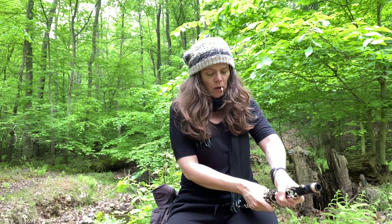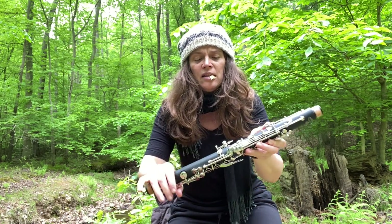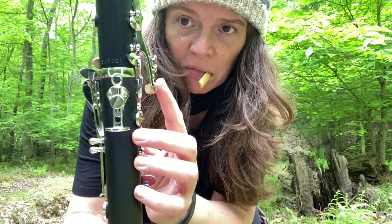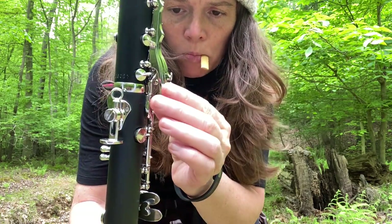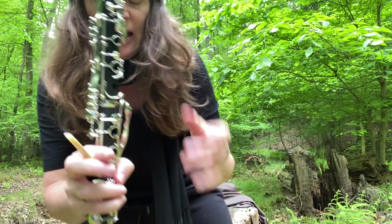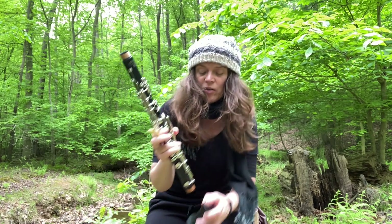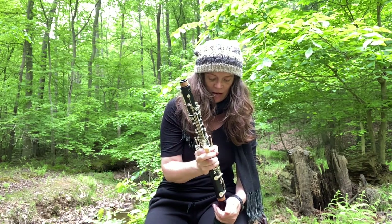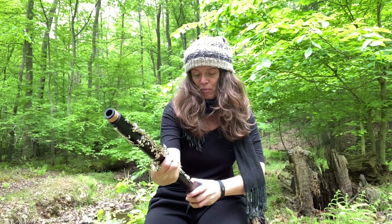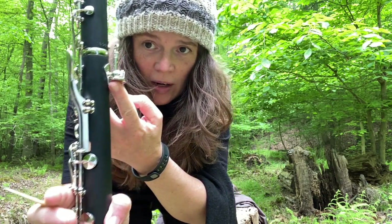Another thing I really appreciate is how well the corks are under the keys. Here's the side E-flat key — that's a nice thick cork, which I really like. Sometimes students don't put their clarinets together perfectly lined up — honestly, sometimes I don't either — so that gives you a little bit of grace if you don't get it lined up right away.